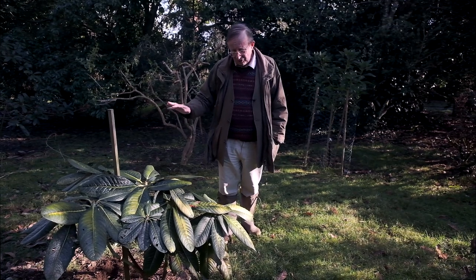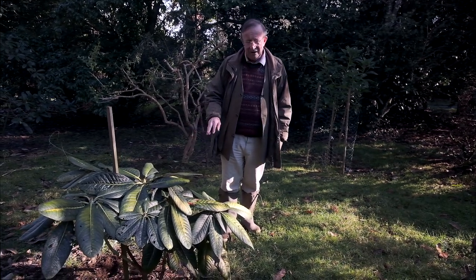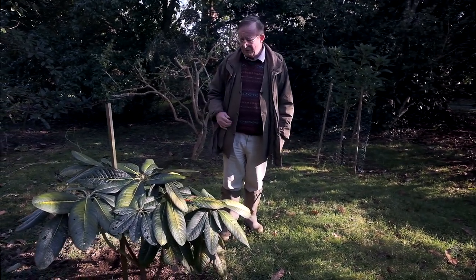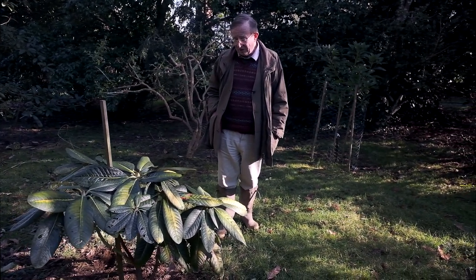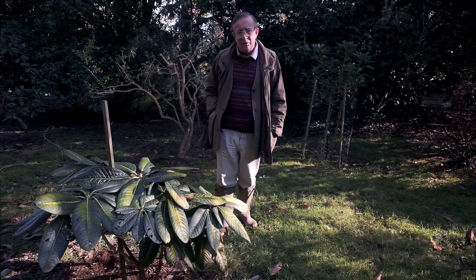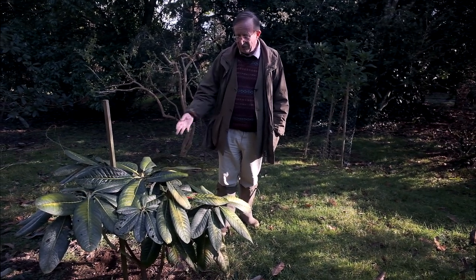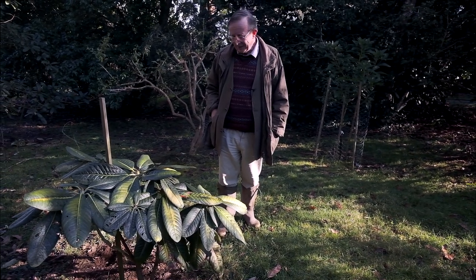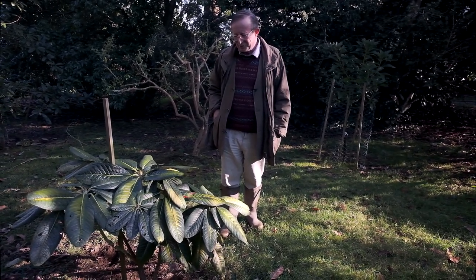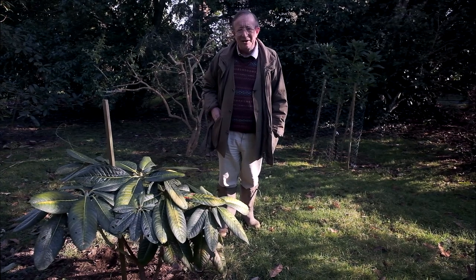Will the plant die? No, it should be fine. We should give it a good rich mulch of leaf mould and dung or something like that, because that will give it a bit more nutrition so that the next set of leaves it puts on later this summer should be nice and green without this horrid yellow.